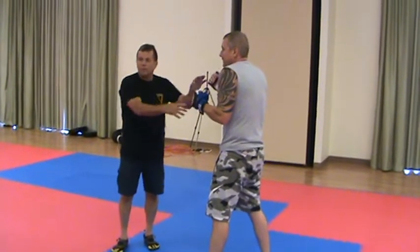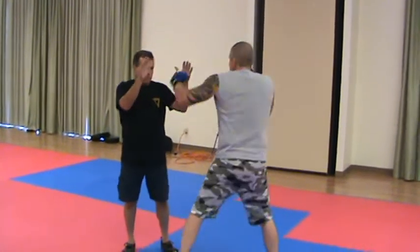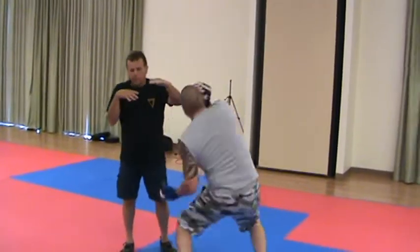That hand — either one of these hands can hook or uppercut, but it's nice to do a double uppercut sometimes. One, two, three, uppercut, and uppercut.